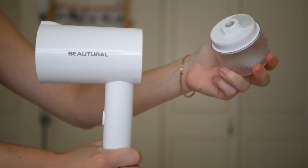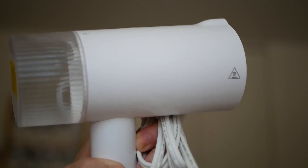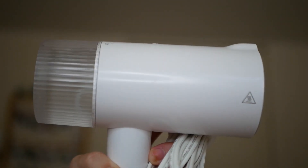To begin using the machine, unscrew the back of the device and fill it with water. Then just screw the back on and plug in the device. It took around 30 seconds to heat up.